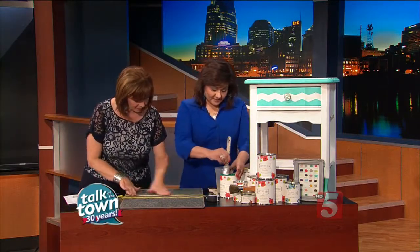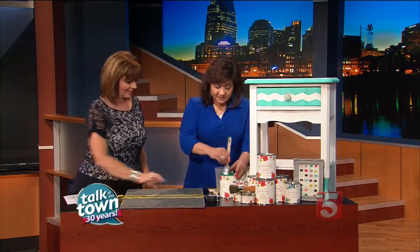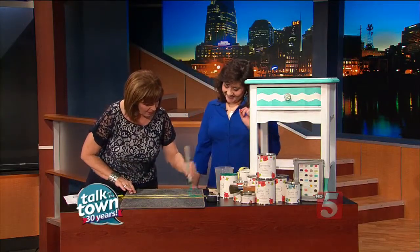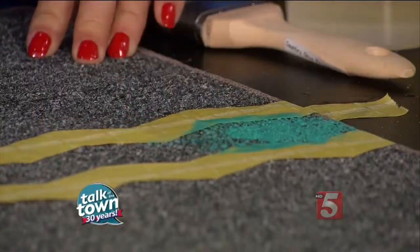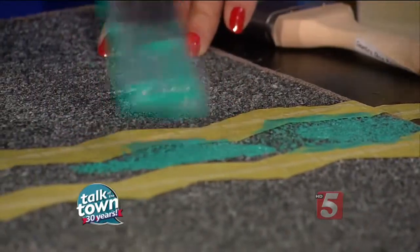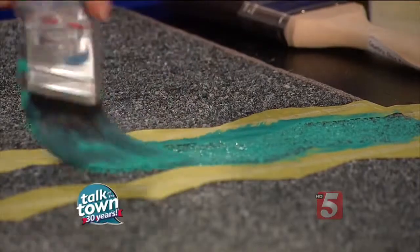This is a chalk-based paint in my line called Dreaming in Color — it's actually a signature paint. So you use that on a lot of things. So we're just brushing it on. The nap is hard to get the paint down in, so you want to load up your brush a little bit more. You're going to make it thick in the center and then fan it out to the sides, so it doesn't have to be a super solid line. You don't want to load it up near the tape because you don't want it to bleed through.